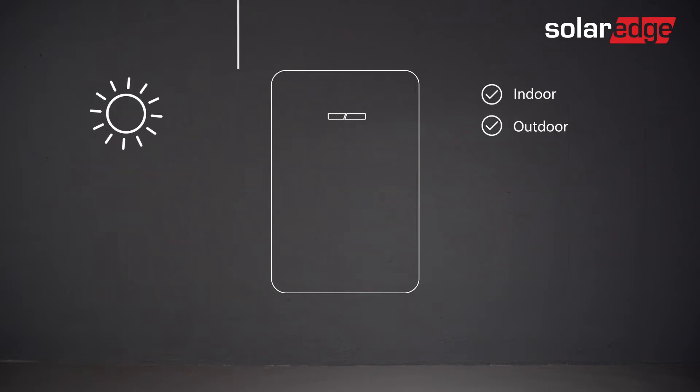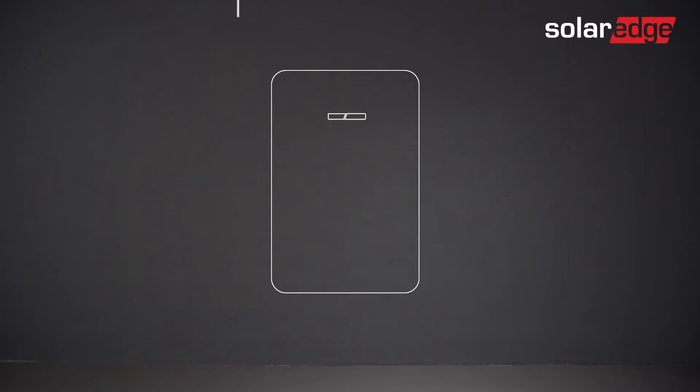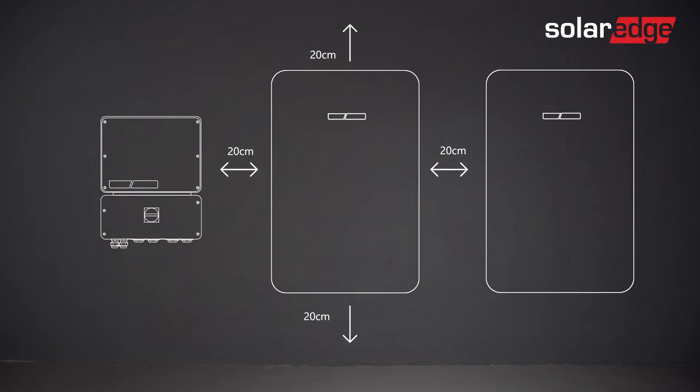We're now ready to start. Our first step is to determine a suitable location for the battery installation, one that can withstand the weight of the battery and also takes into account local safety regulations and building codes. The SolarEdge home battery is both indoor and outdoor rated. If installed outdoors, we advise keeping it away from direct sunlight and extreme temperatures. Also, note the required clearance between the battery and other objects on the wall.